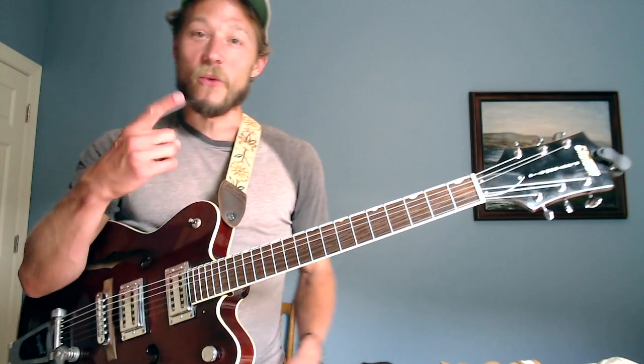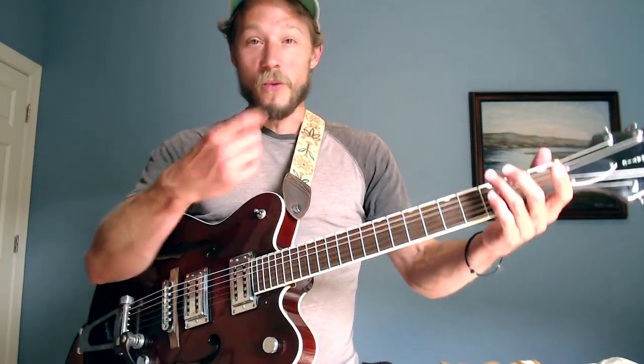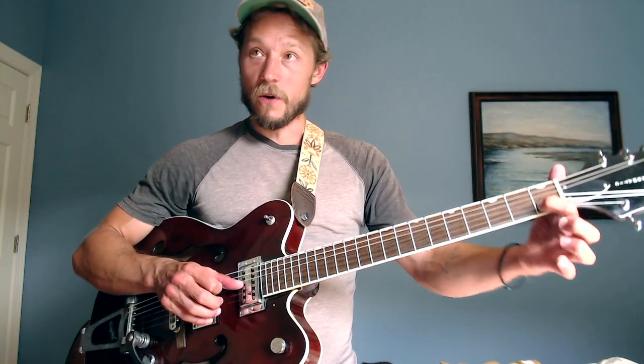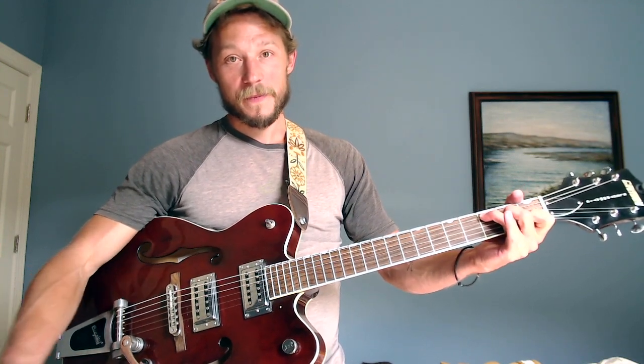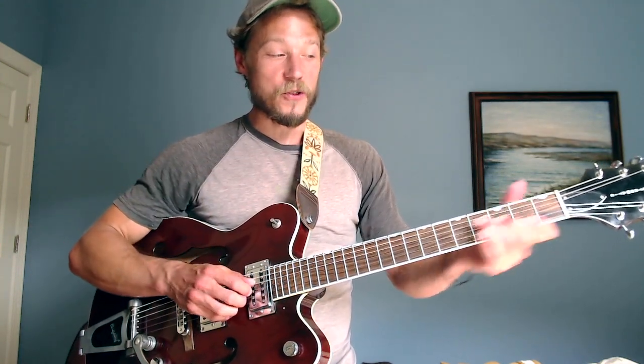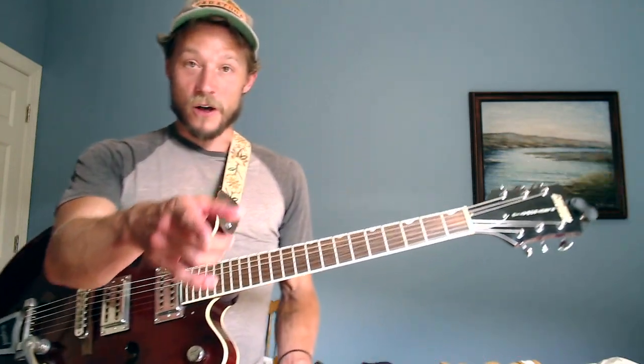The one, four, and five chords are the foundations of all songs — whether pop, rock, folk, or blues. The one chord is G. The four is C — counting up: G is one, A two, B three, C four — and C is a major chord. The five is D — G, A, B, C, D — D major. So we have G, C, and D. Any variation of that progression appears in a million different songs.